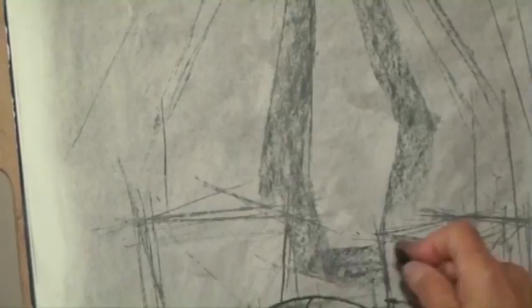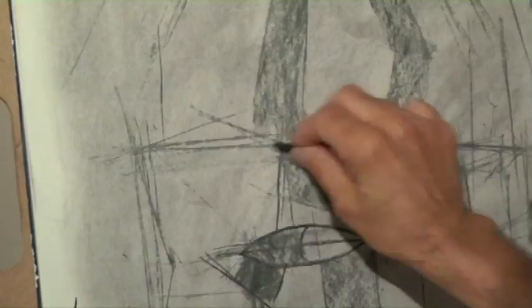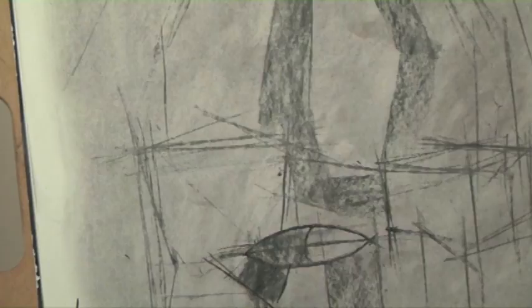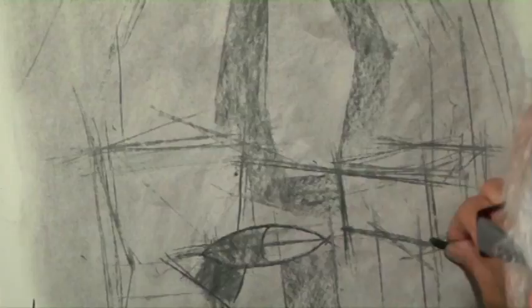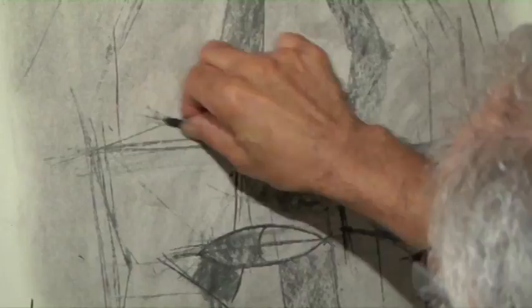I extend all the lines beyond the shape, because that helps me find my proportions and relationships. If I extend this line, where does it hit this? I say, all right, this is a little too low, or this is too high because it should hit down here. If I extend it there, it hits down here, so this is a little bit lower. Extending this line — where does it hit this? Over here. So this is slightly adjusted.